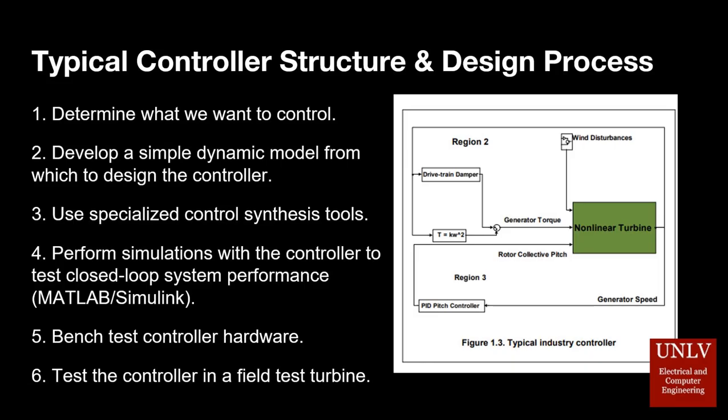Typical wind turbine control systems consist of sensors, actuators, and a system that ties all these elements together. The purpose of the controller is to modify the operating states of the turbine to maintain safe turbine operation, maximum power output, and detection of faulty conditions.